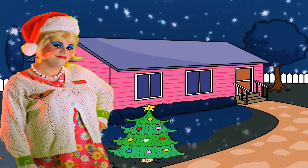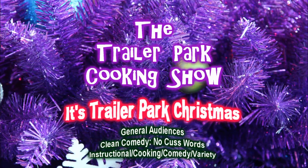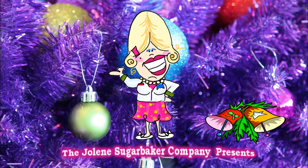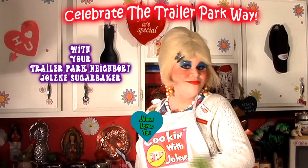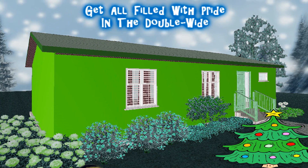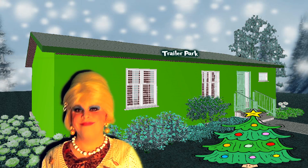Come inside, don't be shy. Jolene can't wait to meet you. For a trailer park Christmas, the trailer park way, with a brand new recipe every day. Sending videos from her trailer — yeah, she's Jolene's sugar baker. Come and spend the holidays the trailer park way.